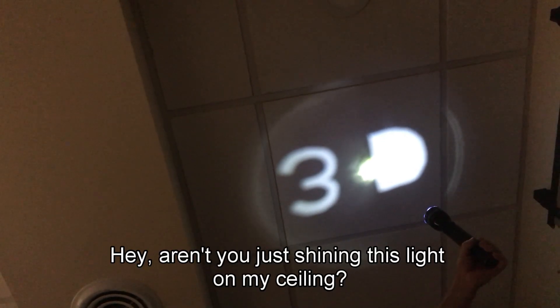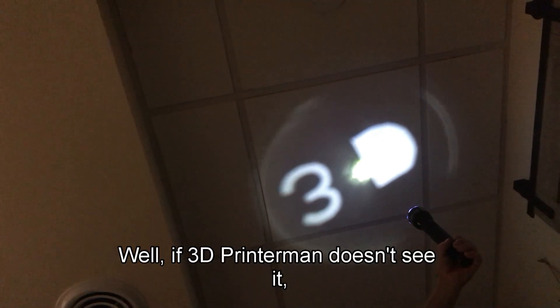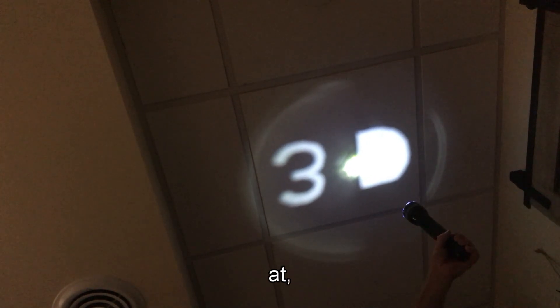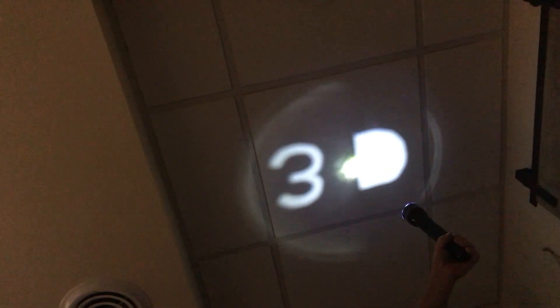Aren't you just shining this light on my ceiling? Well, if 3D Printer Man doesn't see it, I'll just text him at Got3D. Let's wait to hear back from him. Okay.